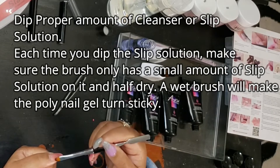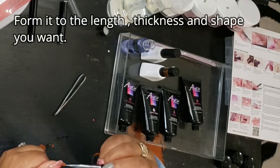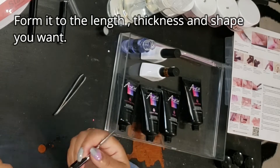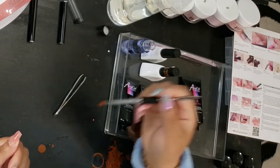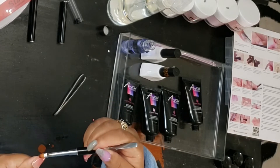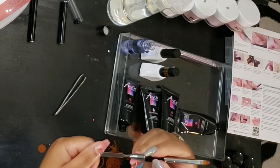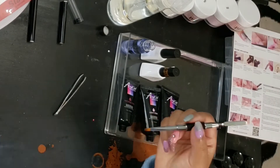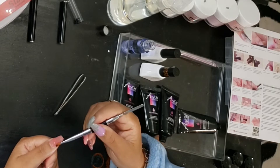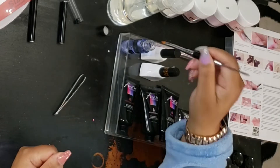The slip solution helps the brush glide over and lets you more easily maneuver the gel into place — you're just molding it where you need it to go and shaping it up. You can do forms as well as the little acrylic press-ons, but since I have good length on my nails I didn't need to add any more. I've sped the video up so it doesn't take the actual two and a half hours it took me. I added a little more poly gel near my cuticle area and I'm pressing it in now.